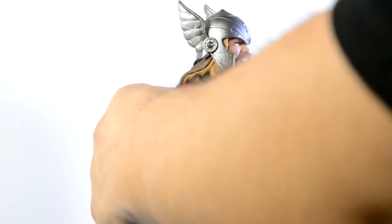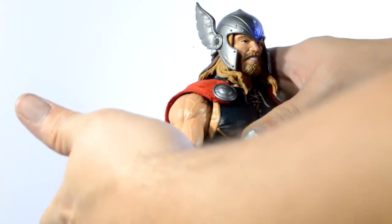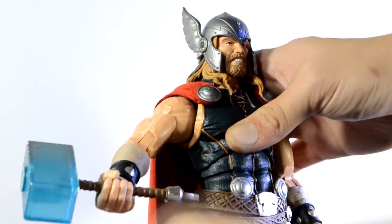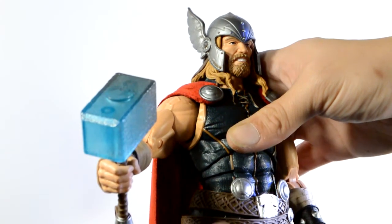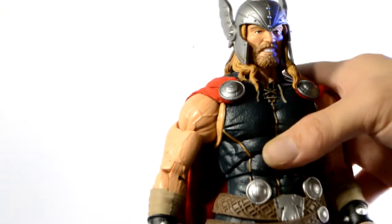Taking a quick look at the articulation: the head can go left and right a good amount, though it is hindered by his hair, which is soft plastic so it's easier to manage. For the arms, these are just like Marvel Legends — you've got 360-degree upper swivel, double jointed elbows, and the hands are on a hinge that goes up and down and are also swappable with the closed fists. There's an upper torso swivel and bicep. The legs have 360 rotation at the thighs, double jointed knees, hinge, and pivot. The articulation is awesome on this figure.